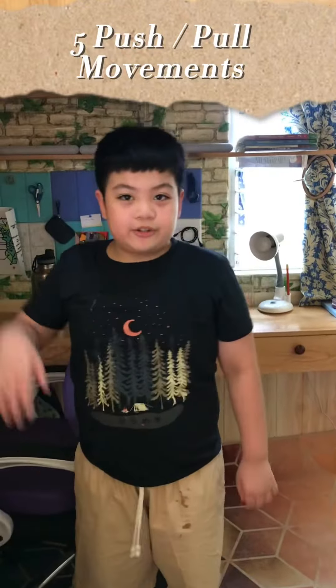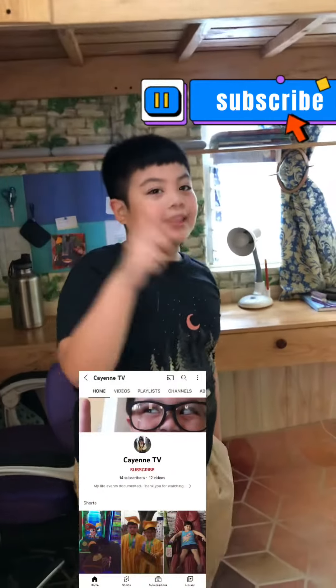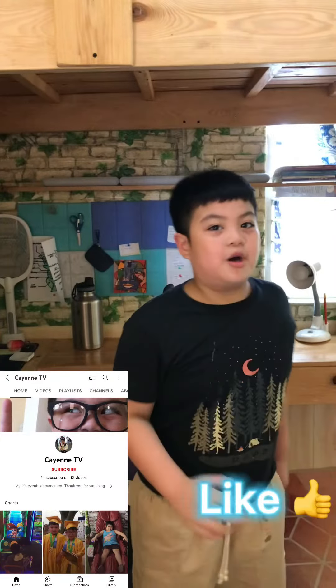There you have it. Those are the 5 push and pull movements that you can do at home. Don't forget to subscribe, hit the bell and like this video. Bye bye!